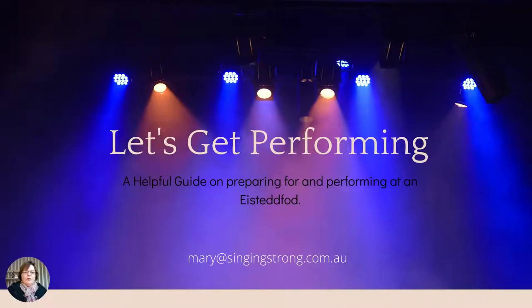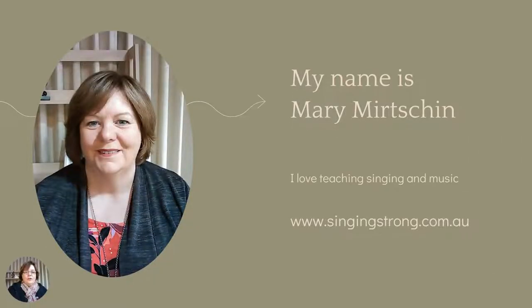Hi, today I wanted to talk about Eisteddfods. This guide will hopefully help you to prepare for and perform at an Eisteddfod. For those who don't know me, my name is Mary Merchant. I love to teach singing and music, and I have my home studio. You can find out a bit more about me at my website, which is singingstrong.com.au.